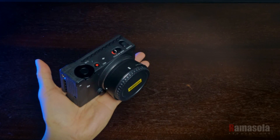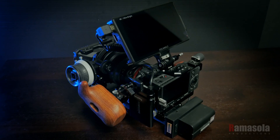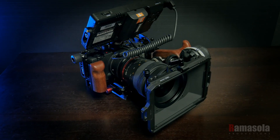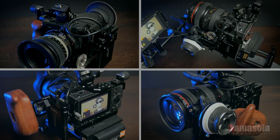I currently use the Sigma FP as an A or B cam or as a gimbal cam. This is why I rig my FP in a way so that it can be used in different configurations for different situations. The custom setups that I'm going to show are based on my own style of shooting.